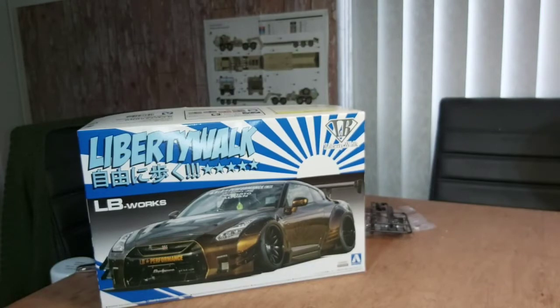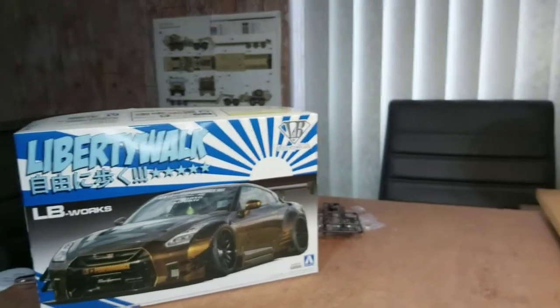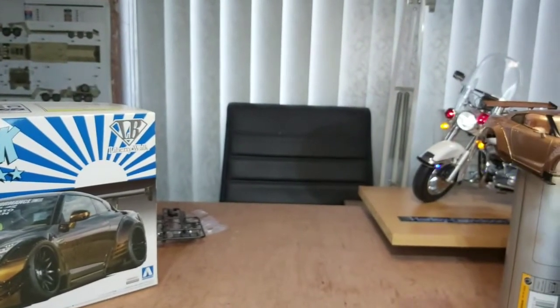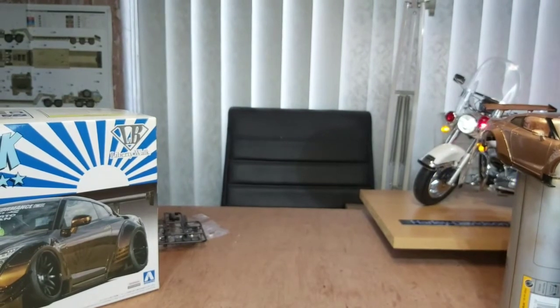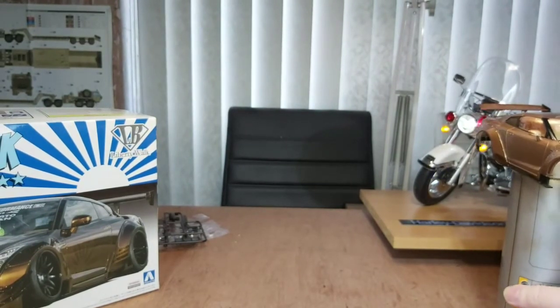Hi guys, Jamie here, back with another update on the Liberty Walk R35. Now that the bike is finished and done out of the road — I actually had to build a Perspex case for it — anyway, back to the R35.